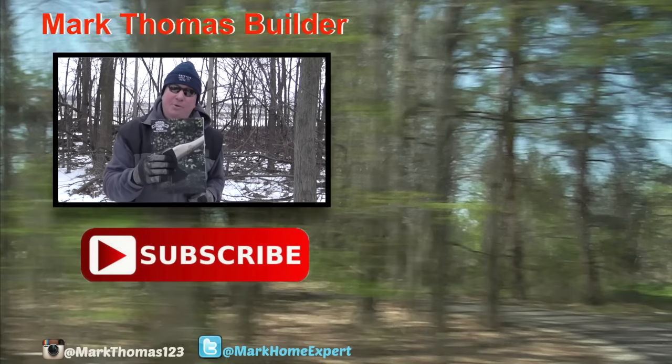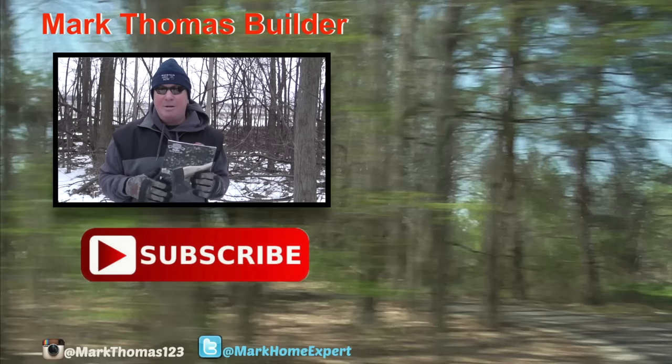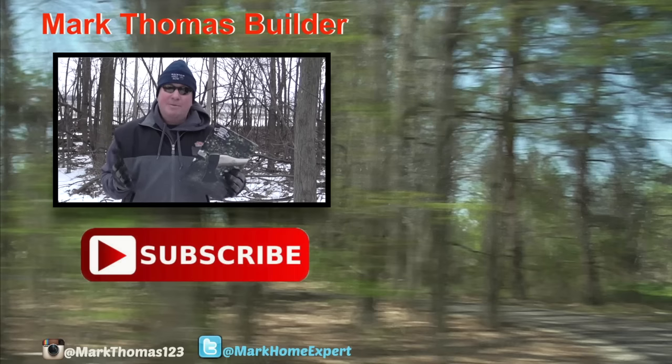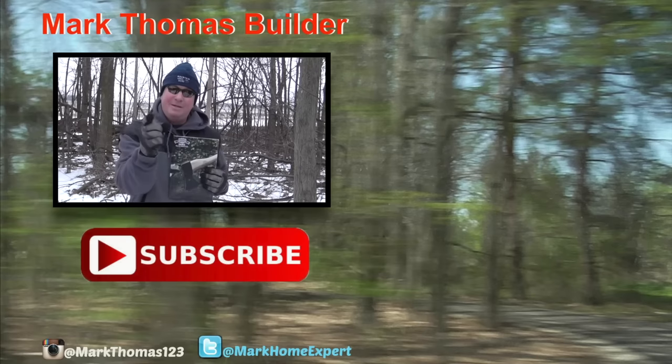If you want to see some other Helco tools being reviewed by me, please click over to the right on those boxes — I have a hatchet and another maul for you to see. Check those out, and if you haven't subscribed to my channel, hit that red button down below. Check me out on Twitter and Instagram. Thanks for watching, my friends — enjoy!